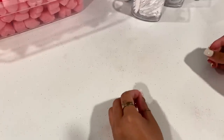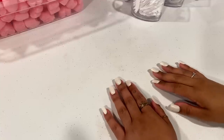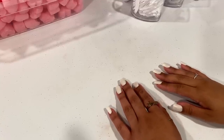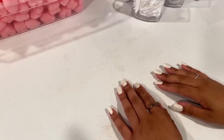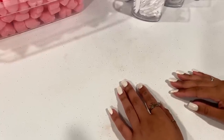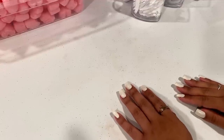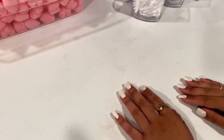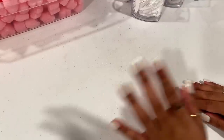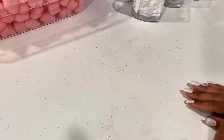Hey everyone, welcome back to my channel, and if you're new, welcome! My name is Kelly. Today we are doing a packing orders video since it's your guys' favorite. Don't forget to check out our website down below if you like anything in this video and want to purchase — go ahead and click the link down below.